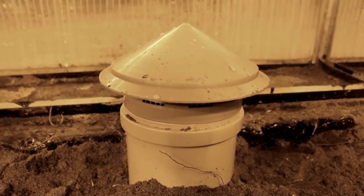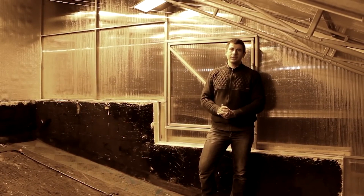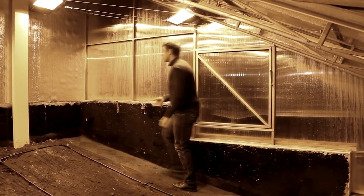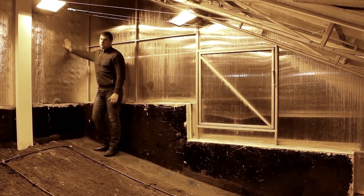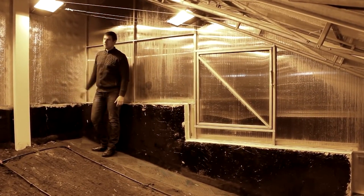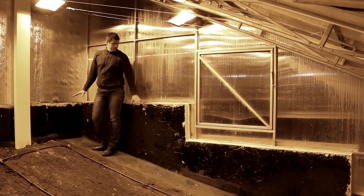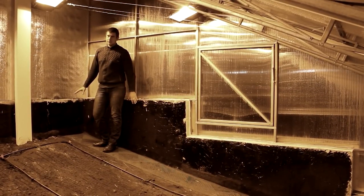Another principle we followed in building this vegetarium is enhancing the light intensity inside the greenhouse. To achieve it, we covered the north-facing wall of the greenhouse with a light-reflecting film. This matte film prevents glare and ensures even light distribution. Additionally, to capture more heat at the lower part, we coated it with black paint, enhancing heat absorption in the lower section of the ground.